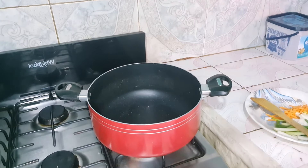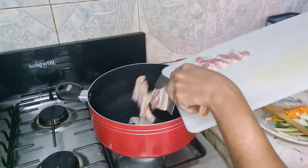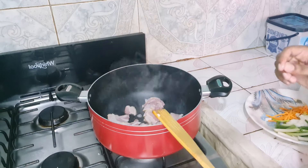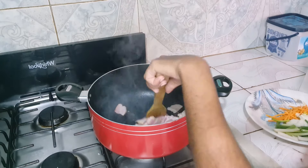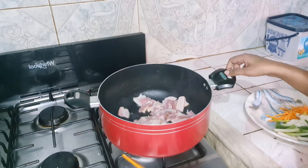Alright guys, so here we have our pot on the stove. I'm just gonna add my bacon to it, just like that. Like I mentioned, I want the bacon fat, so I don't cook it in any oil — I just let this render in its own fat. So this is how it's gonna stay and cook up.